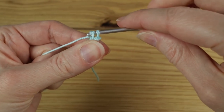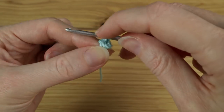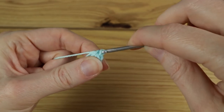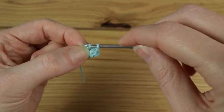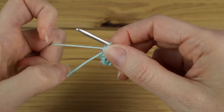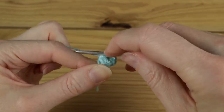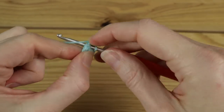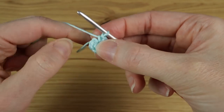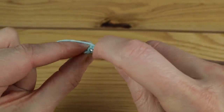Then do a little chain one for leverage and work eight single crochets into the center of this chain four loop. Make sure you don't work into that first chain — you want to work right into the center, wrapping it around the chains. This pattern is in US terminology, so in UK terminology that's going to be a double crochet. We want eight: one, two, three, four, five, six, seven, eight.